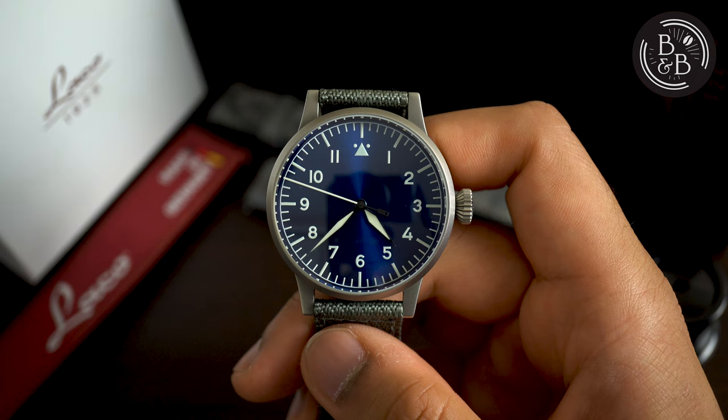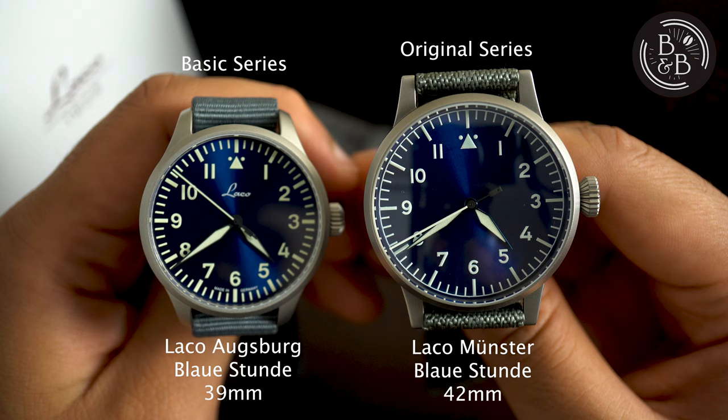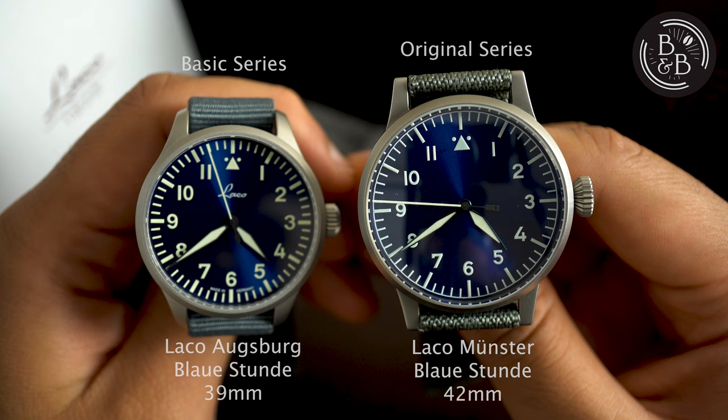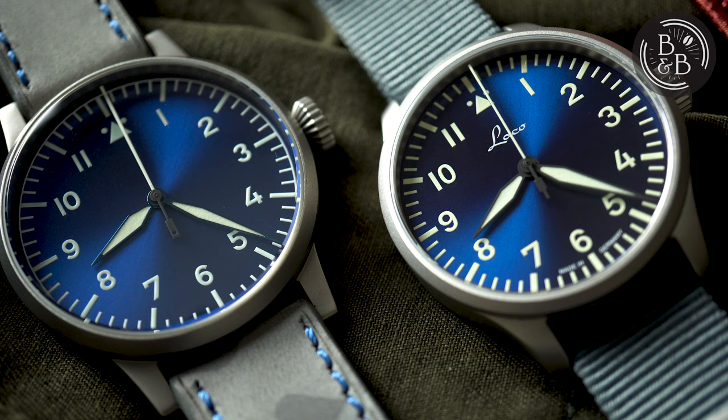Laco's line of basic pilot watches are far from basic in terms of design. They have taken many creative liberties with their historic watch designs, and created a lineup of watches that cater to the above needs. Today I'll be looking at the Laco Augsburg Blaustrunder 39, which is an excellent example from this lineup. The Augsburg 39 is a smaller, more affordable alternative to its arguably more conservative bigger brother, the Munster Blaustrunder 42.